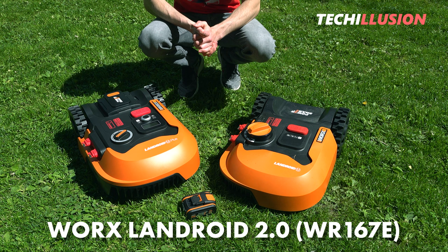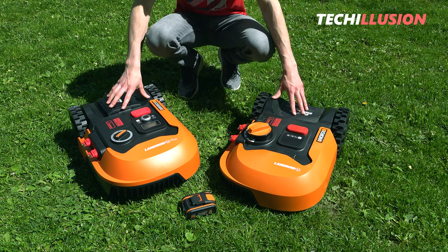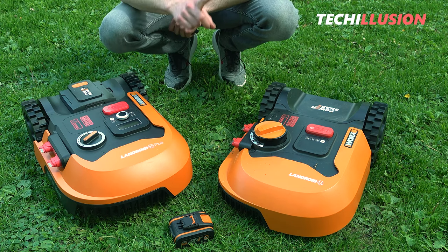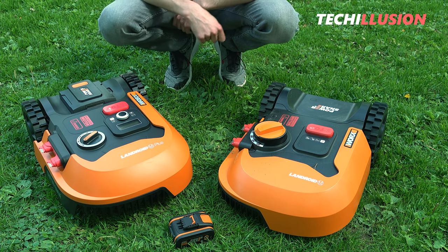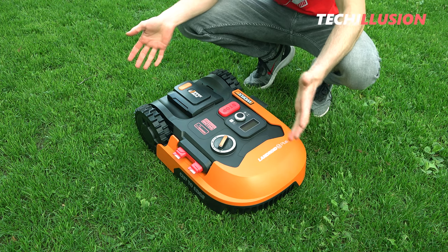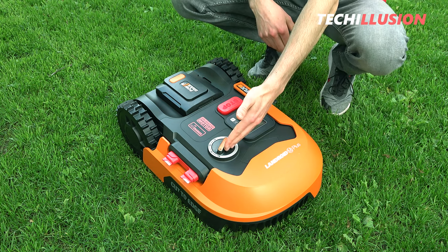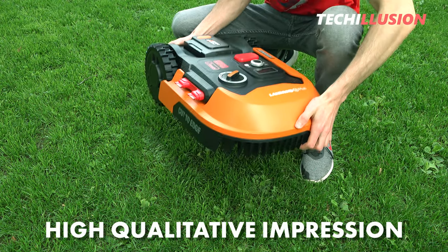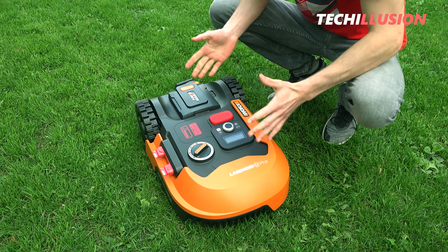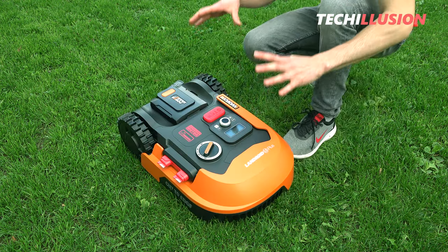This is the new WORX Landroid 2.0 here on the left side. Both lawnmower robots certainly look similar, but the devil is in the details. The new version has received a number of new features. There are already small but fine differences, especially at the battery compartment, the height adjustment, and the display. The robot gives a very high-quality impression, which is also reflected in the construction — a nice, sturdy plastic chassis. The lawnmower robot weighs a total of 10 kilograms.